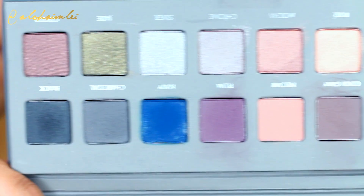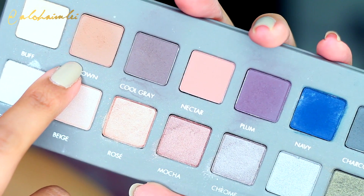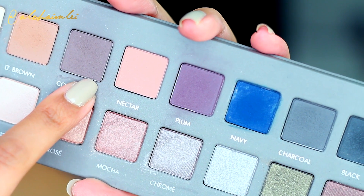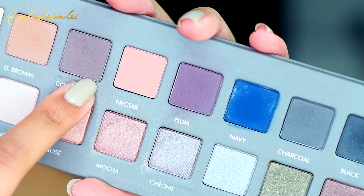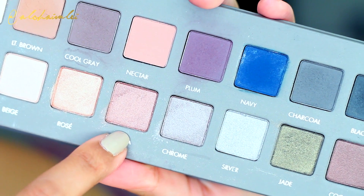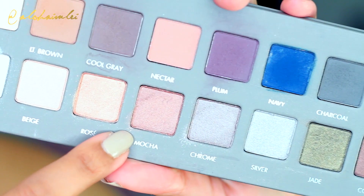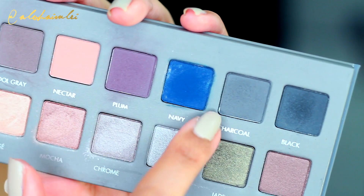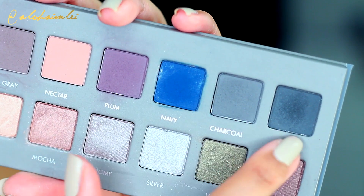Now if I were to use a palette, I would use light brown for the transitional shade. Cool gray would go on the crease. I'd use rose or mocha for the lid because it's shimmery and it highlights that lid. And also for a transitional shade, I'd use plum or charcoal, and then of course black to deepen the look and give dimension.